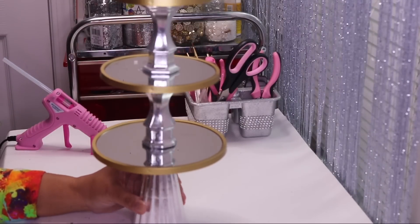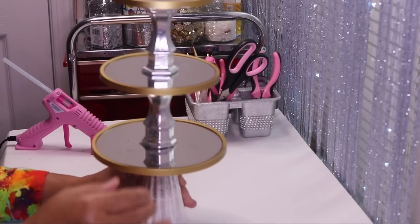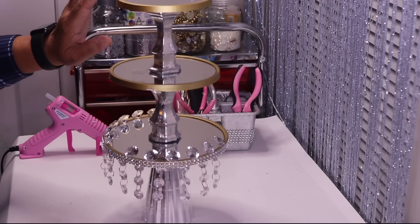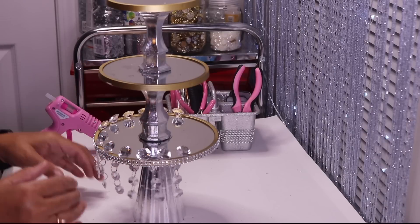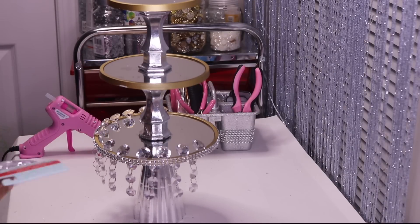Here's what all five pieces look like glued together. Now I'll let this sit overnight, then come back and move on to the next step. I'm back — all five pieces are completely glued together. I went ahead and started decorating it to give it a little more glam. Here I added some Dollar Tree diamonds — here's the SKU.